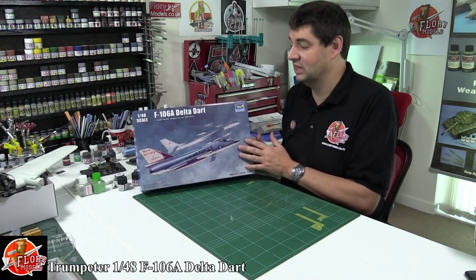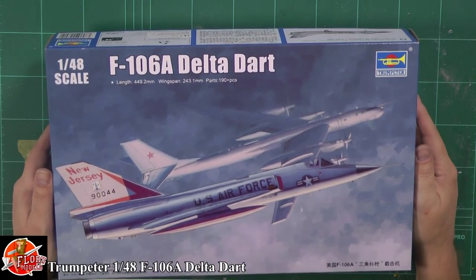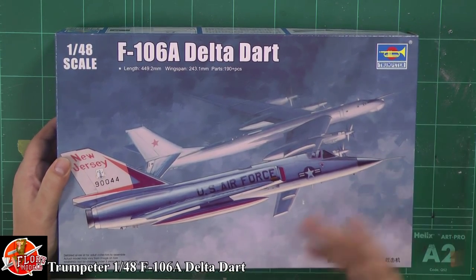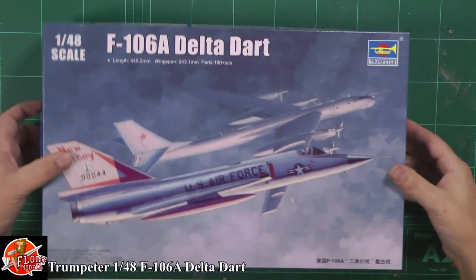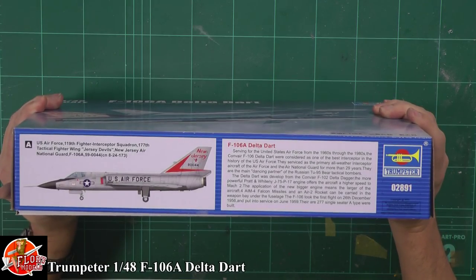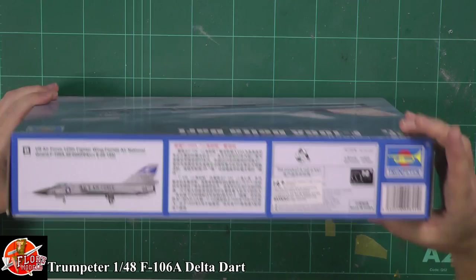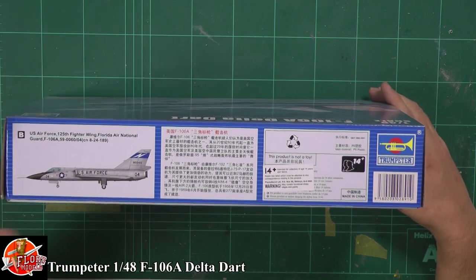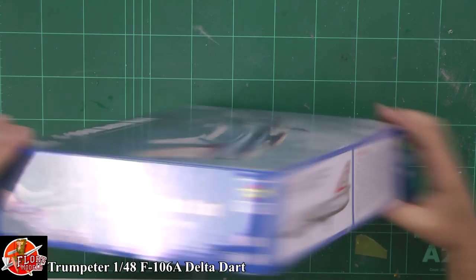These things were absolutely fantastic for their time. Down in the box, as you can see, very nice box art. In its typical role it was an interceptor, designed to knock out bombers before they got to striking distance. Down on the box for a quick look around - the usual things, talking about the New Jersey squadrons. The kit number is 02891.